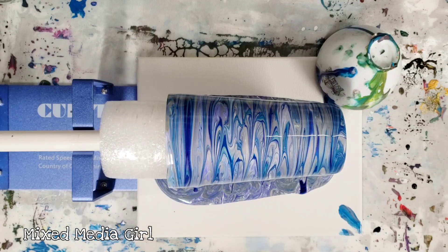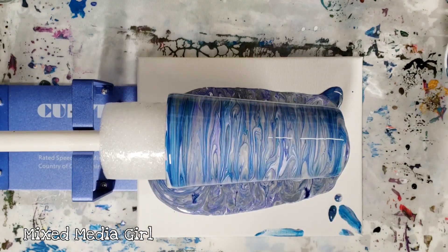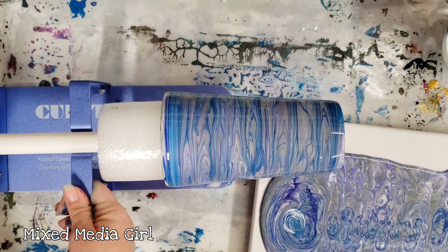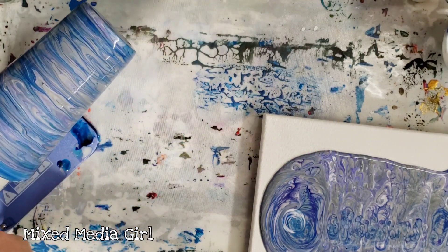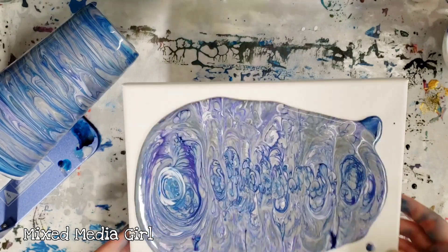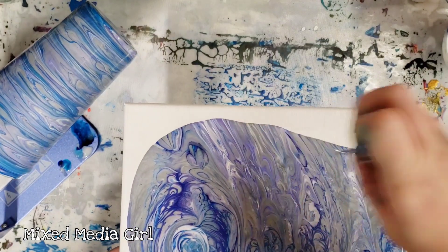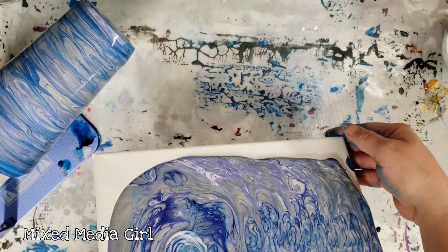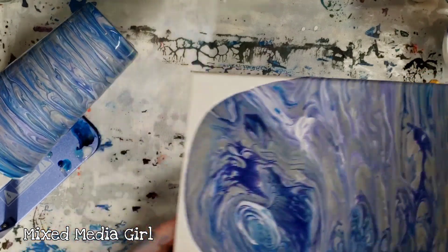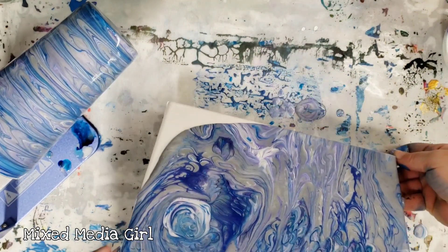I'm gonna let this turn for a few minutes until it kind of settles down on the dripping, then I'll carefully move this aside and do the canvas. The dripping has pretty much completely slowed down. I'm going to very carefully move this aside and keep it rotating. We're definitely gonna have some unique patterns. I used more than five ounces of paint and I did see a couple of dried paint parts as I was pouring.